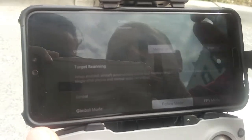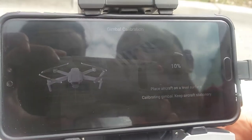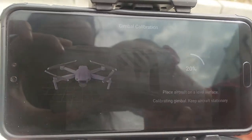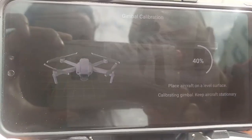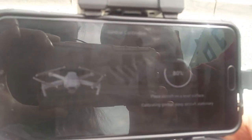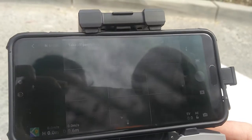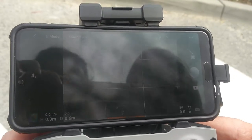We come here to 'Control' and will perform the gimbal calibration. Let's see how the gimbal is calibrated — 90% calibration successful. We move the gimbal down, we can see it is working, and we move it up.